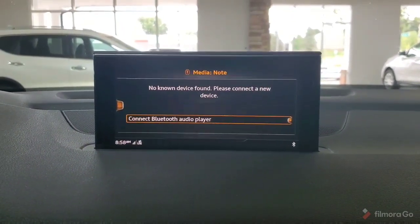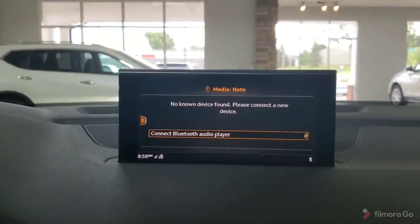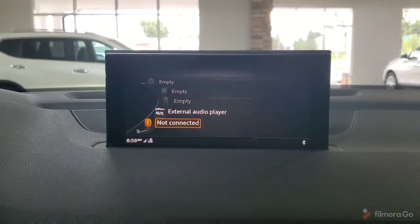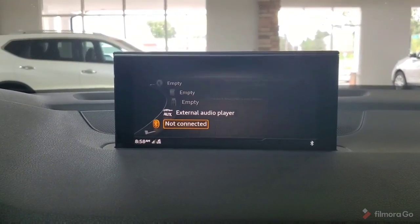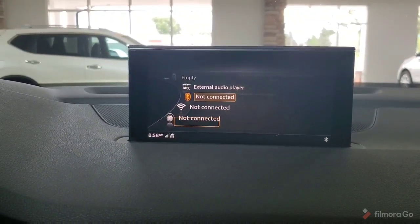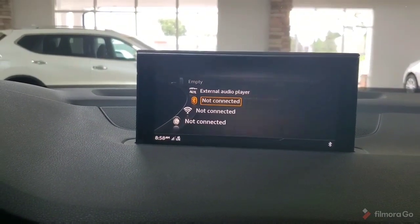Moving to media, we can have a Bluetooth device connected here. As of right now there is not a device connected, but selecting the left side button gives us the option to choose what we'd like to connect, whether that's an auxiliary player or a Bluetooth connection.